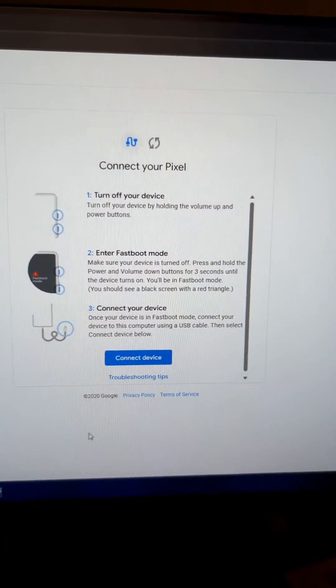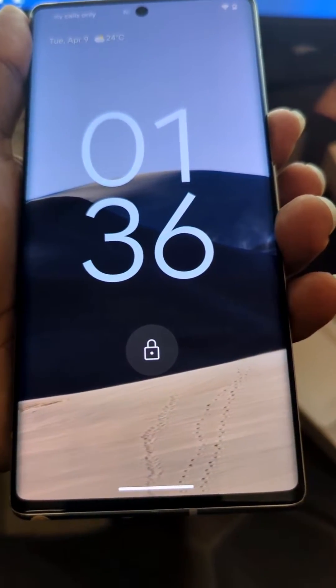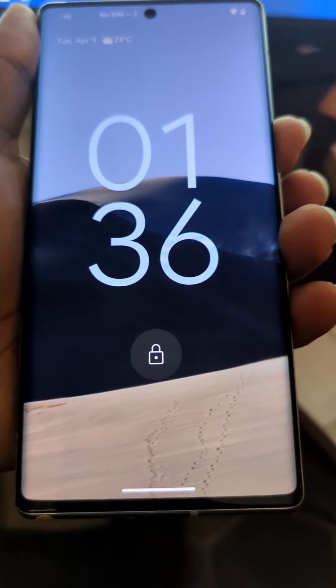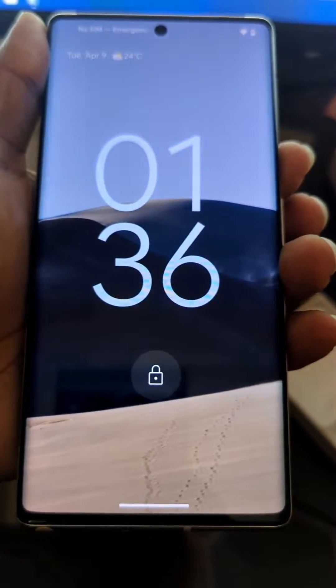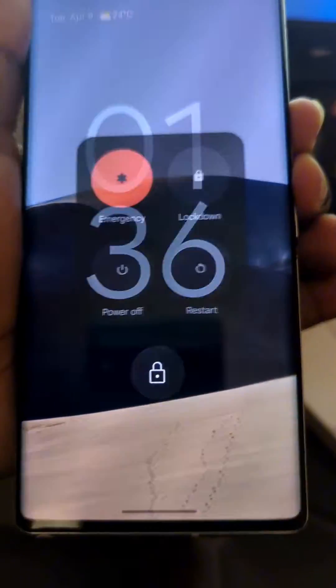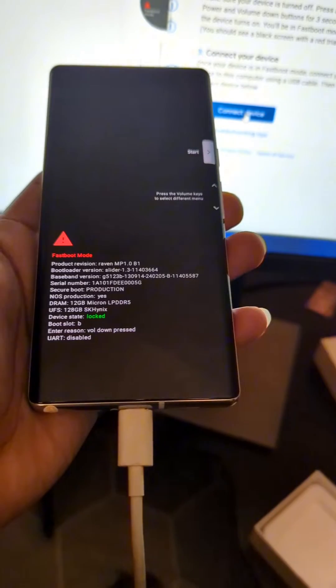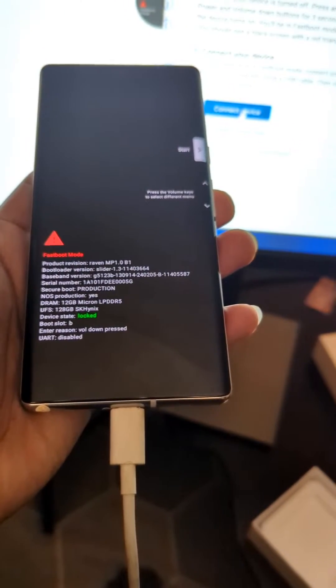It's going to give you a set of instructions which you'll follow. It says to first turn off your device and then enter first boot mode. It's easier to instead restart the phone, then as it's restarting hold volume down — it's going to get you into first boot mode easier and faster.